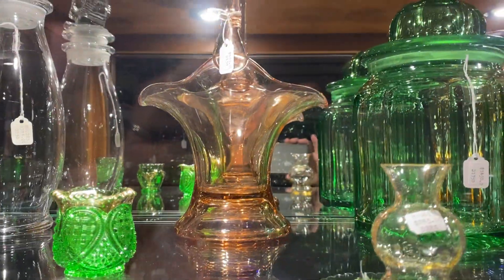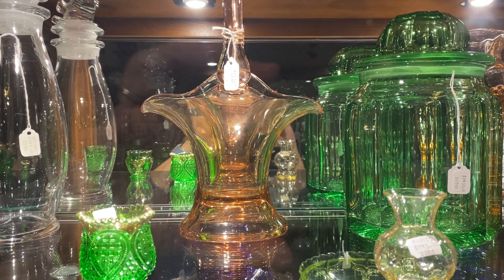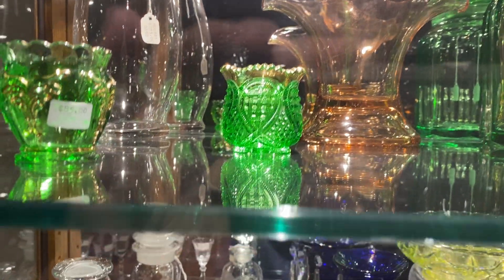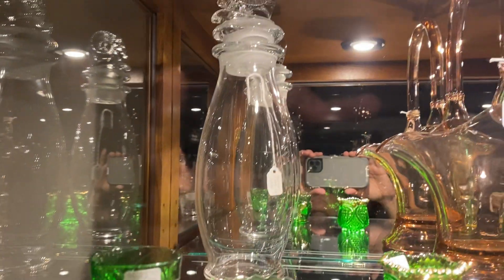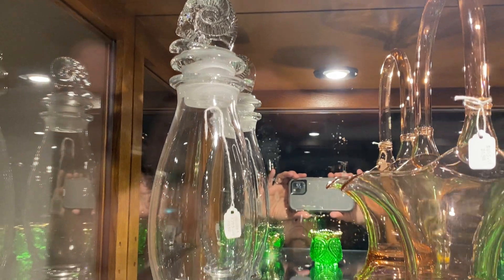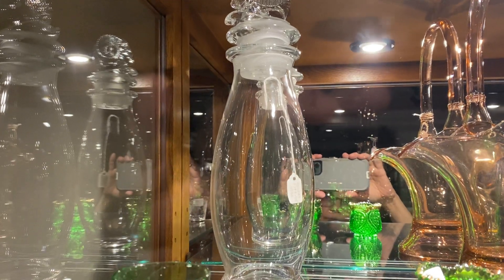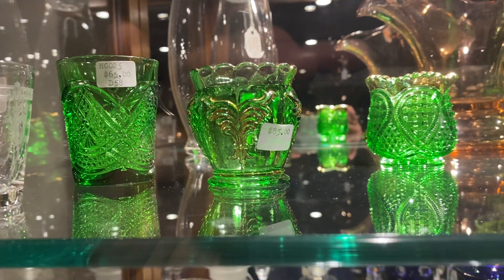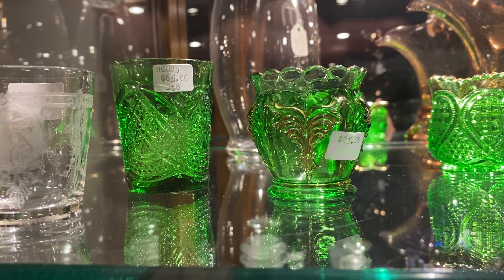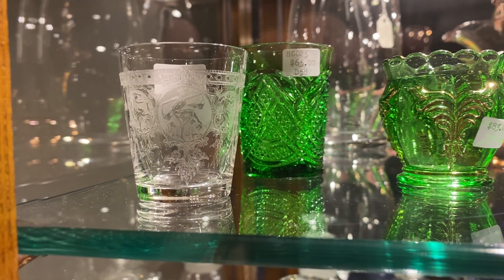Next we have a Flamingo bonnet basket, 7-inch size measured across the handle, it's $165. A Fancy Loop toothpick holder, it's $125. Then we have a Ram's Head cocktail shaker — I think it's $375. Emerald wing scroll toothpick holder, fair gold, $85. Emerald Fancy Loop shot glass, $65. And a Pied Piper shot glass for $65.